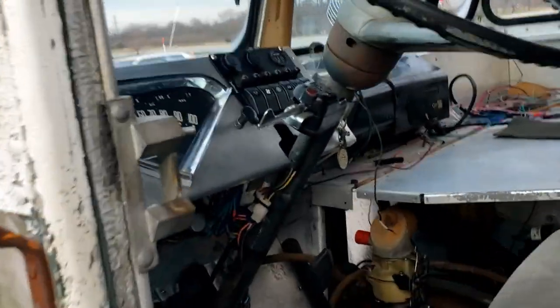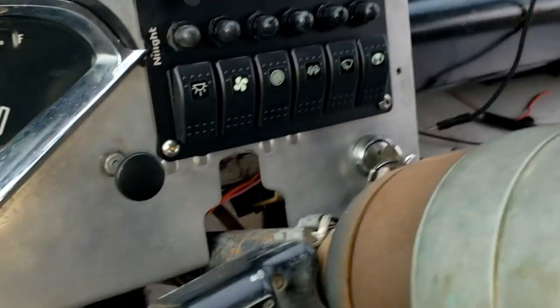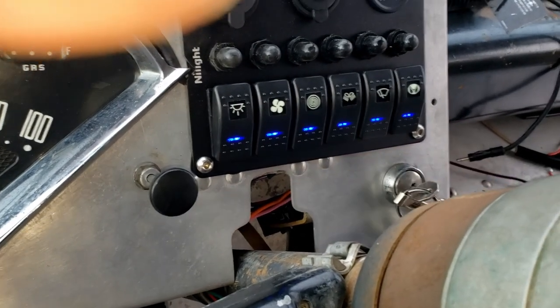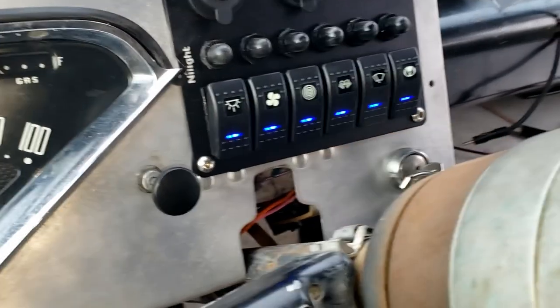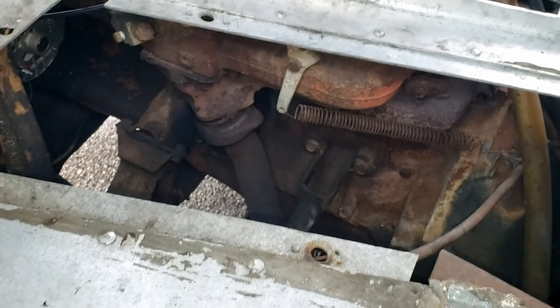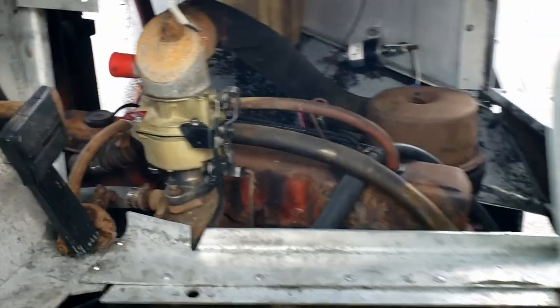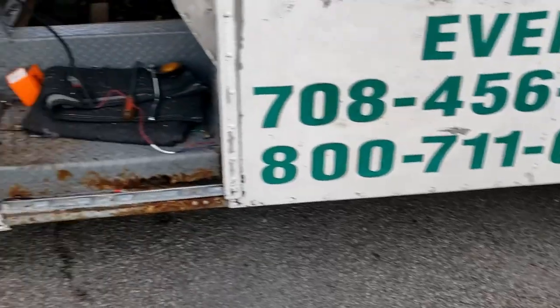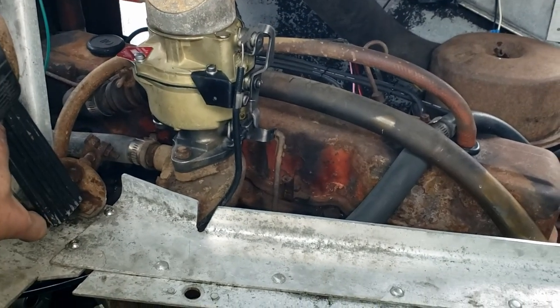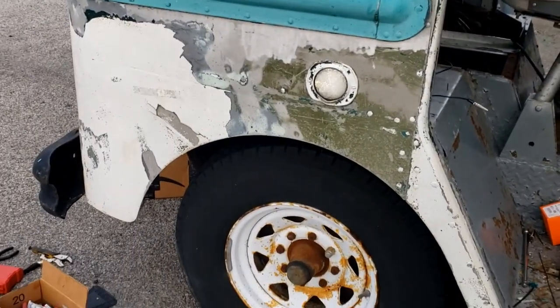It's been sitting for a couple of hours. Pull the choke — that cable moved on me. Choke's all the way up, a little bit back in. Not even going to pump it — let's see what happens. Make sure she's not in gear. Got an exhaust leak — fires right up. Leaking right there. I'll get that dealt with before I leave.